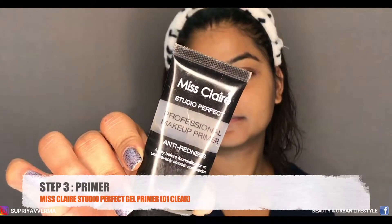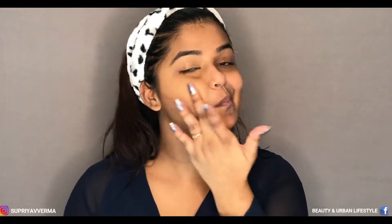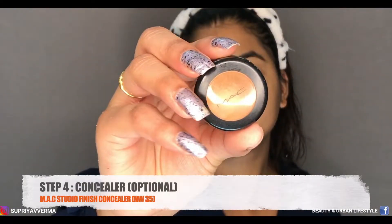In the next step I'm using a primer and this one is from Miss Claire in shade 01 Clear Primer. It is good for covering up redness and it is a gel-based primer, so it is good for summer and also good for all skin types. I'm going to apply it only onto my T-zone, not onto the outer radius of my face.